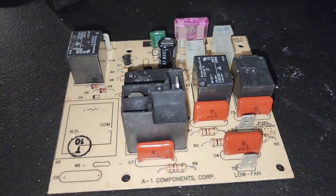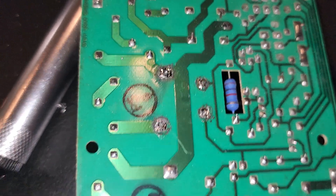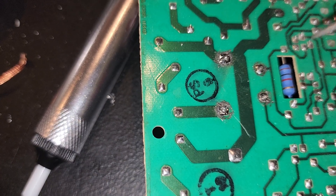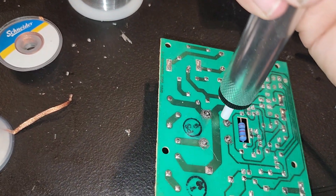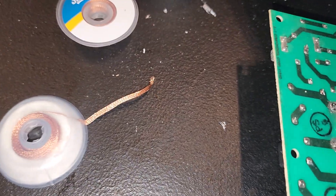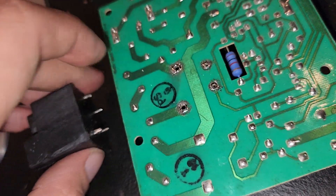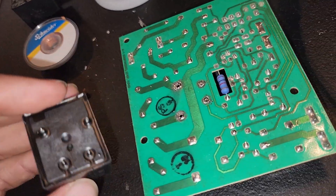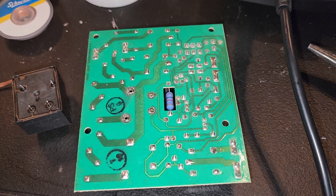I'm going to desolder everything and then come back with the new relay in the board. Once you work your way around each of these pins, melt the solder off and use the plunger to suck it out — plunge it down, stick it on there, push the button, it sucks it out. Your relay will begin to loosen up and come out. Then take your new relay, stick it back in the same holes, apply your solder, and put everything back up in the air conditioner.